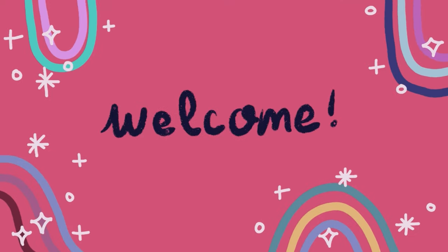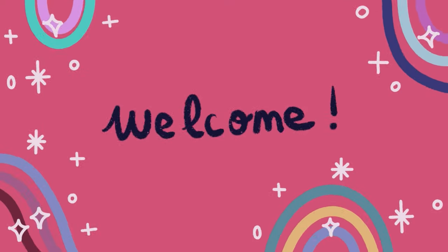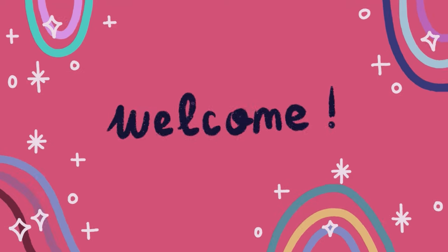Hello guys and welcome or welcome back to my channel. My name is Liza McCarthy, a digital artist. Make sure to check my social media down in the description.